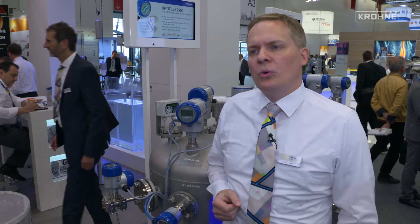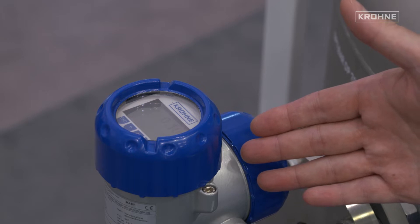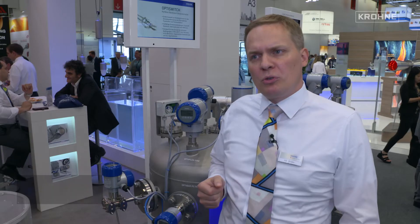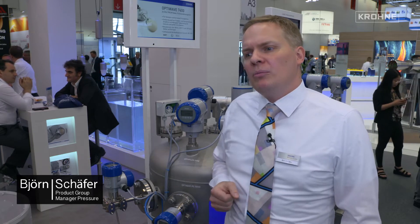I can show you here two solutions for pressurized tanks. The first one is a classical differential pressure transmitter for head pressures up to 400 bar, which is attached with a diaphragm seal system to the process.